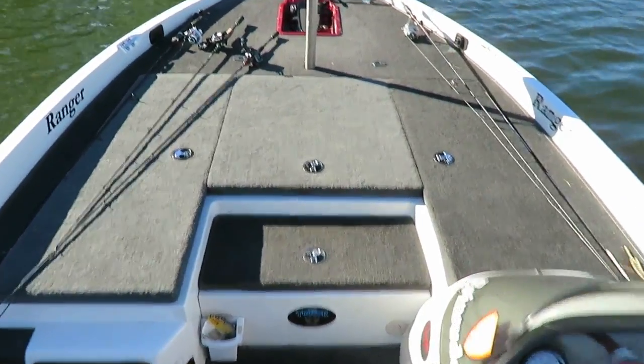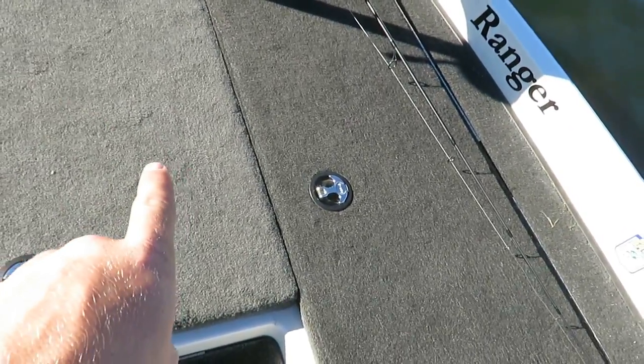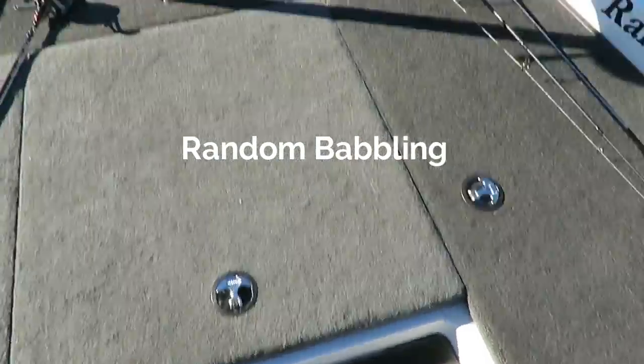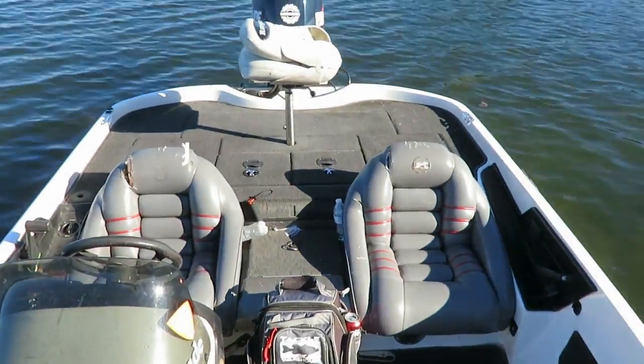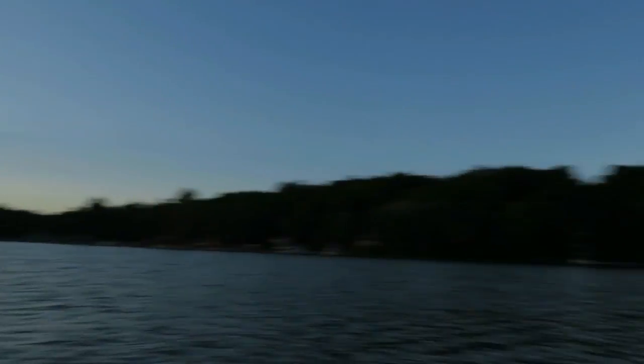Also, the carpet up here is a different color from the carpet back there — you can see one's lighter and one's darker. So basically I haven't caught anything in the last two hours, so I'm gonna run to the other side of the lake right before it gets dark and see if I can catch something on a frog or something. That's about my last chance before I give up on this lake for a little bit.